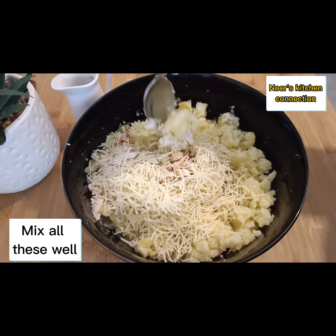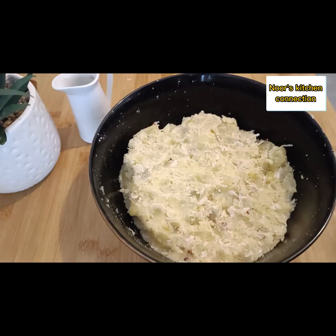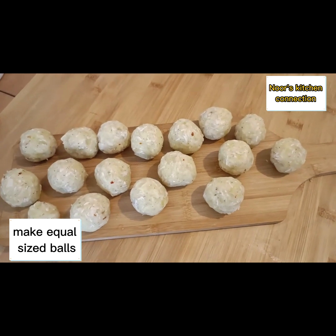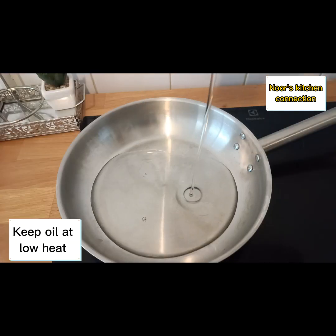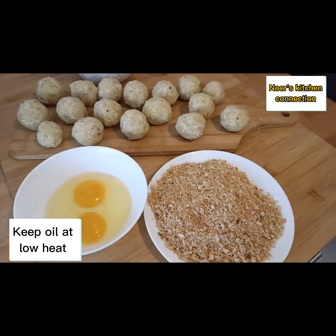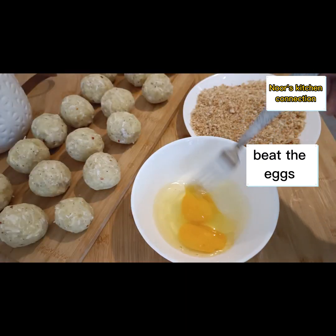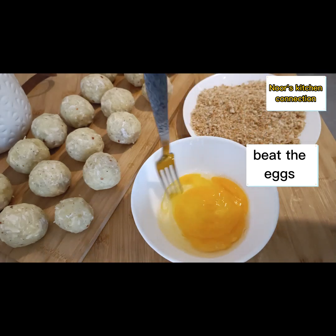Mix it all well and now make equal-sized balls of this potato mixture. Keep oil for frying at a very low heat until we coat our balls in eggs and breadcrumbs.